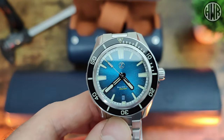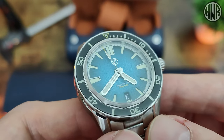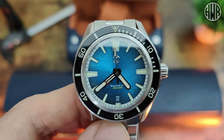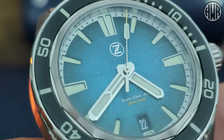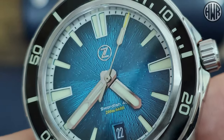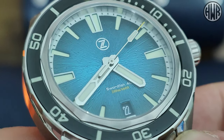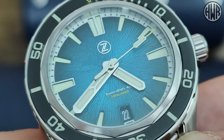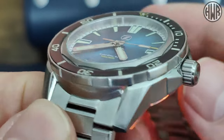So unless I'm mistaken, this model they have actually released before — they've just re-released it now. This is the Swordfish 40mm Teal. It's all about the dial with this one — really lovely textured dial and that nice sunburst effect as well. And again, just the attention to detail with that color-matched date window and really nice finishing overall.